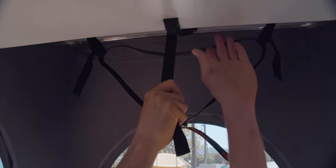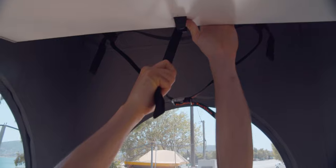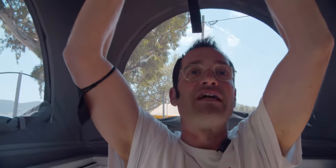I'd also like to show you the bunk bed. To take the bed down, just grab over here. Be sure that you hold the plate so it doesn't get on your head, and then pull it softly down.